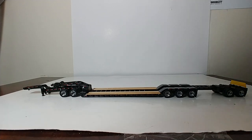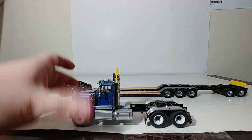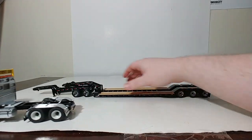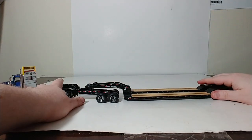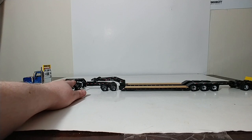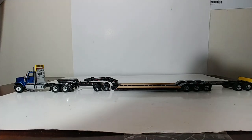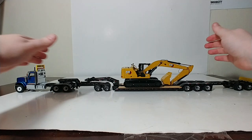Let's go ahead and hook up a tractor to it — available separately. Here is an International HX520 by Diecast Masters in blue. One of my favorite colors they did on these International trucks is this gorgeous blue color. We have it all hooked up. And because this is the extended outriggers version, let's go ahead and put a tracked machine on it — and why not the 330 Next Generation CAT excavator to complete your display.